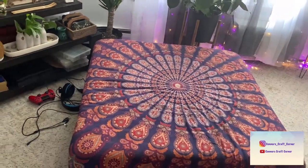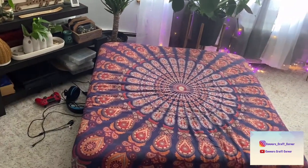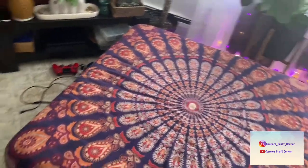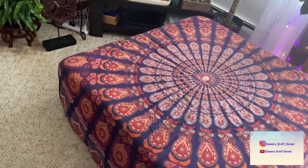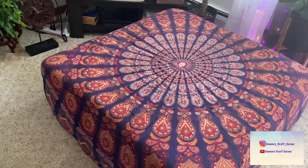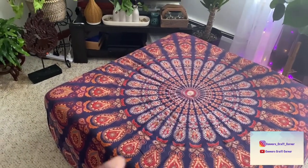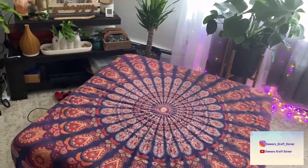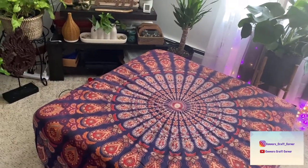This is the main one I get questions about — excuse my husband's video game mess. This is an ottoman that I did cover. I'll link the video so you can go take a look at it, but this is it right here. This fabric is actually a wall tapestry.